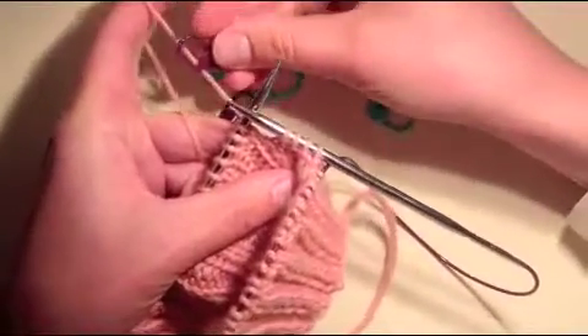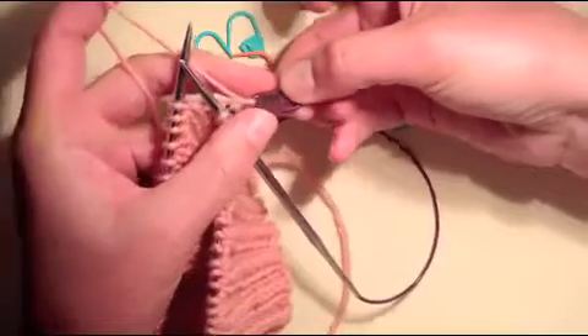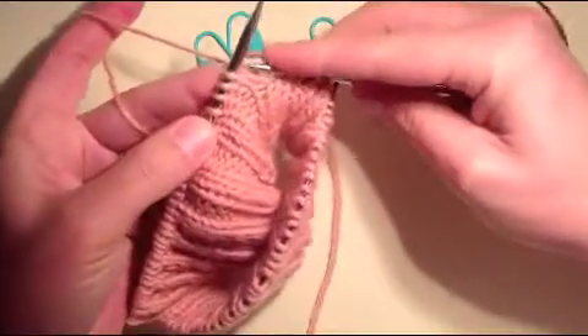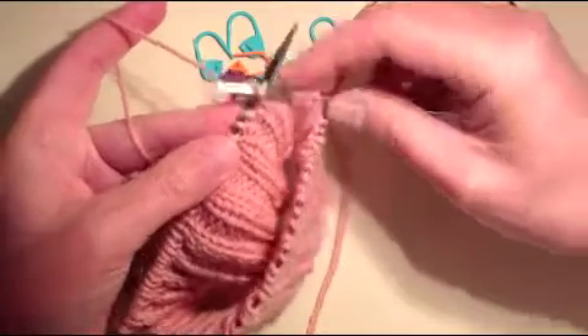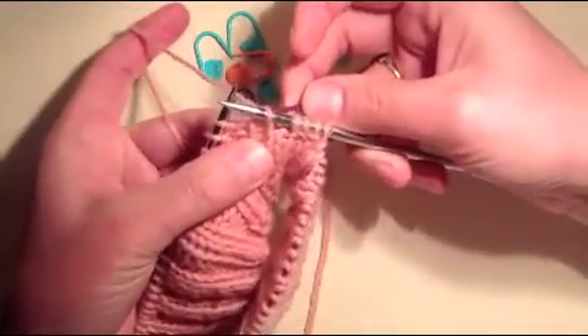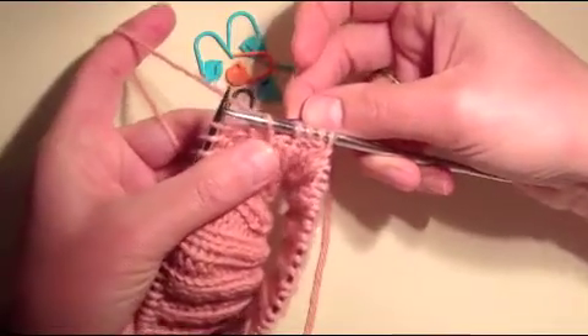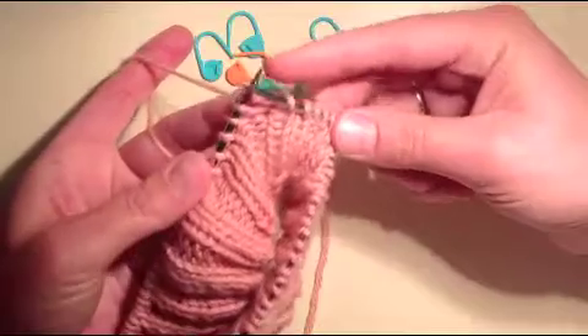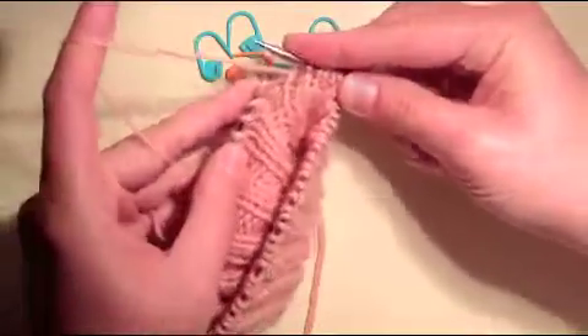What you do is put one of these stitch markers onto the working yarn, and slip the first stitch while keeping the stitch marker on the purl side of that rib. That's the most important thing — you always keep the stitch markers on the purl side of the rib you're working with.